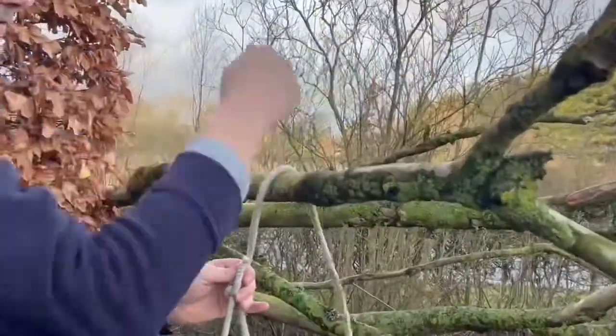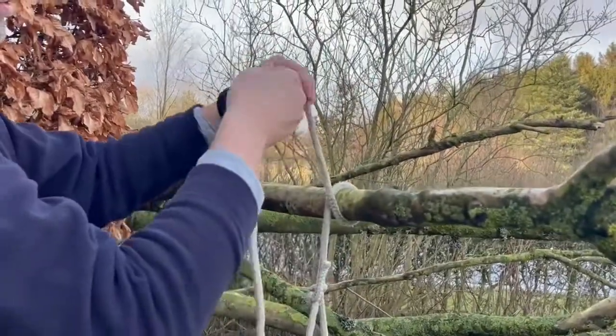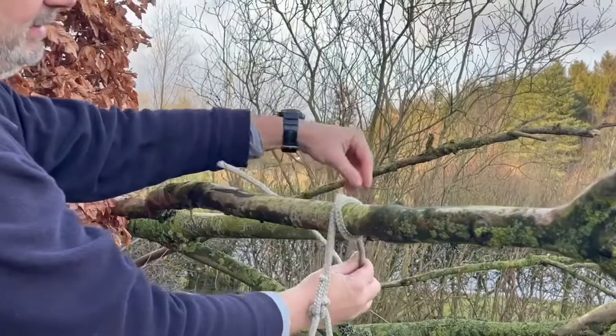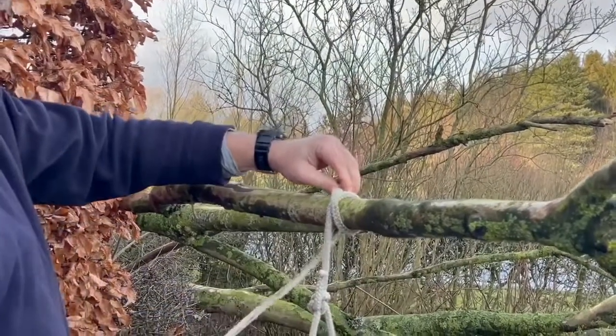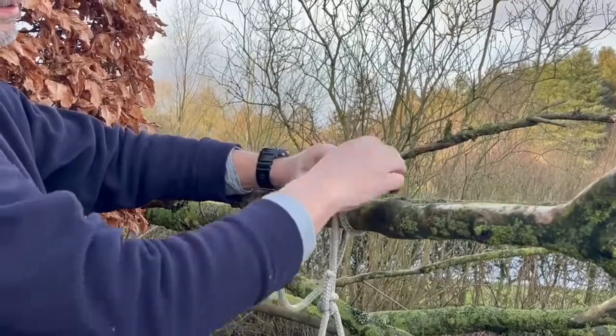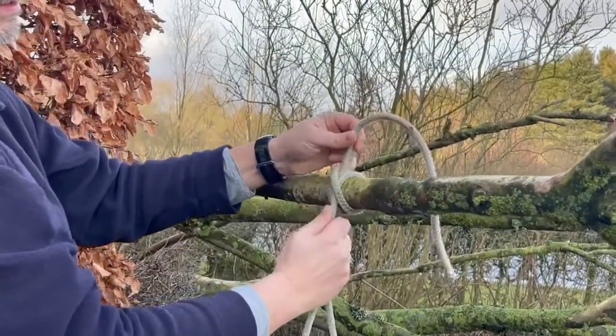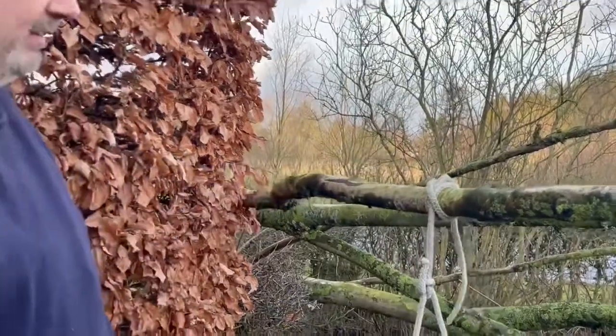So basically the line over the top, to the right, crossing over the top, to the left, and then through and pull tight. And there you've got a clove hitch and the fender is secure.